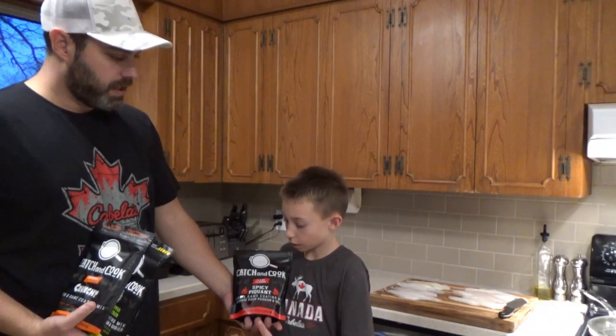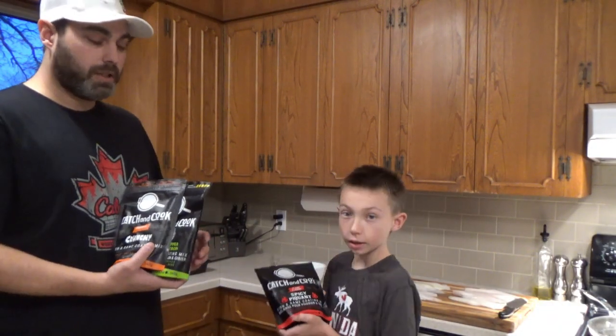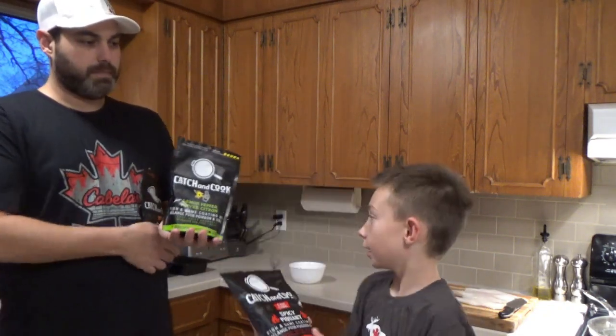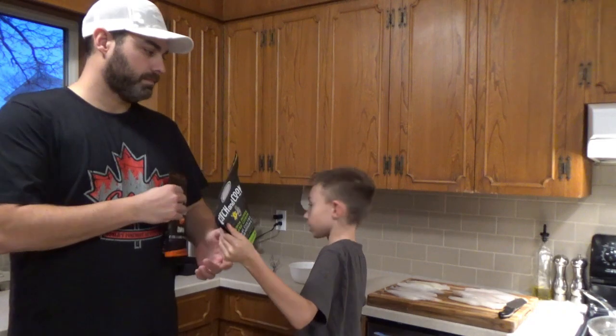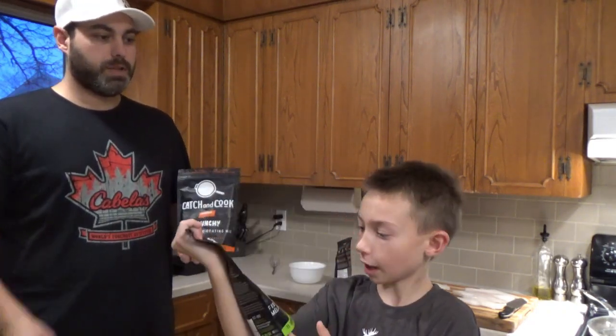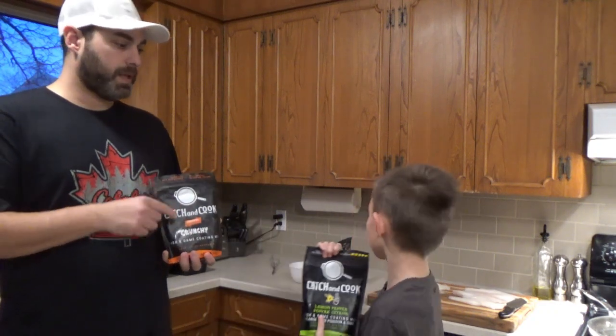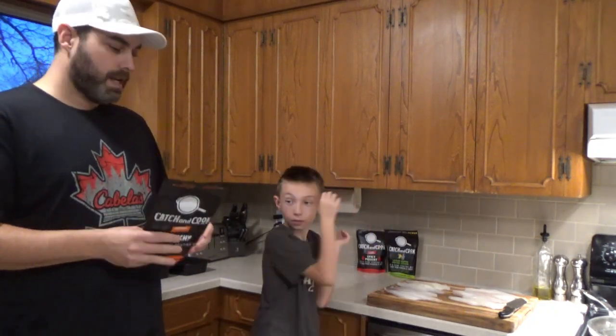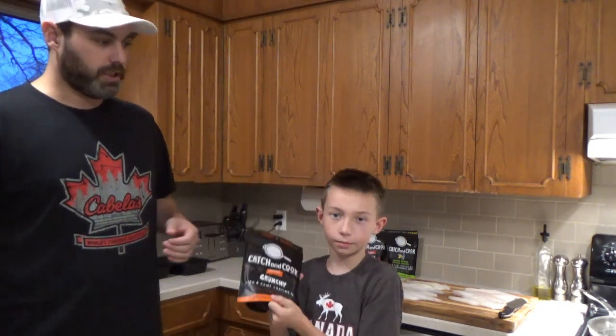We're doing all the different flavors of catch and cook breading. This one is spicy. This one is the new one — it's lemon flavored. We just picked that up at the ice fishing show last weekend, so we're really excited to try that one. And the last one is the original crunchy.